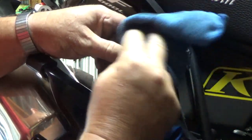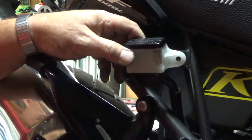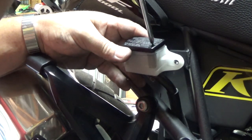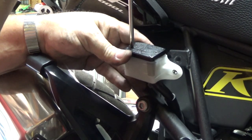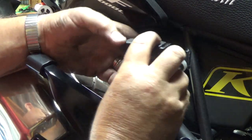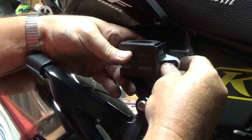I want to wipe off any excess brake fluid and make sure I haven't gotten any on my paint. Make sure my screws are snug. I have a cover on mine, so I'll put my cover back on with the 8mm bolt.